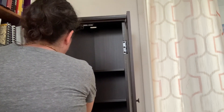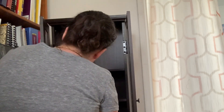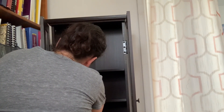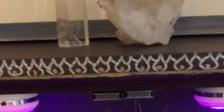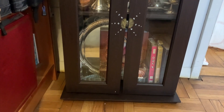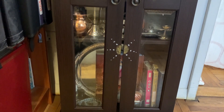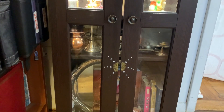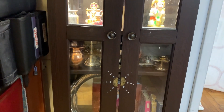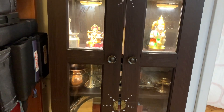I wasn't super happy with the inside, but on the outside I decided to do a very simple rangoli design on the front — lotus petals along the top and suns down the door. I also painted the front rim at the top in gold. I might add to this later, but I really wasn't sure how it was going to turn out, and the last thing I wanted was a cabinet that just looked like I drew all over it, so I kept it simple and clean.